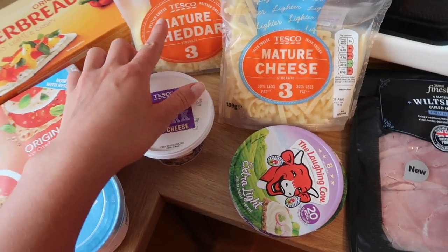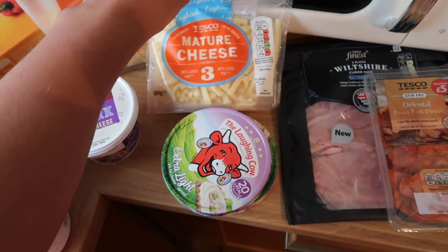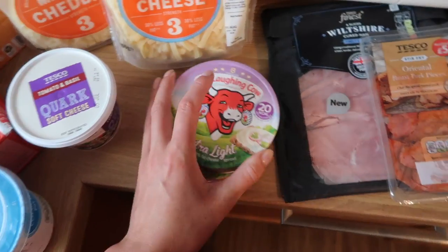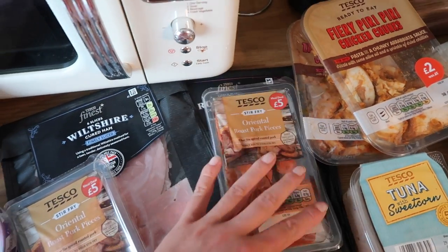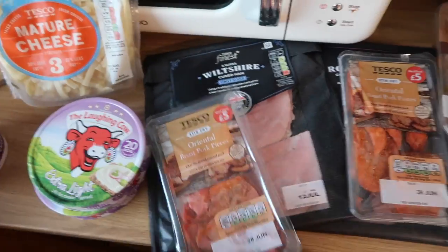I've got some mature cheddar grated cheese for the kids, and then I've got some light cheese for me just to sprinkle on things now and again — like a baked potato or some pasta, that sort of thing. I've got two Laughing Cow Extra Lights, some Wiltshire cured ham, and some roast ham that's been cut on the bone — the kind of thing I'd pair with the crackers for lunch.